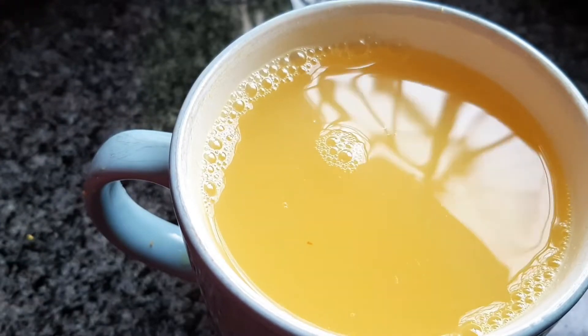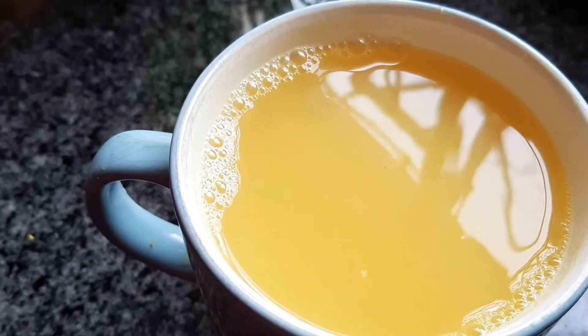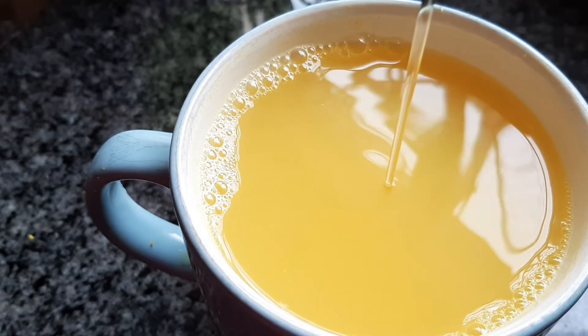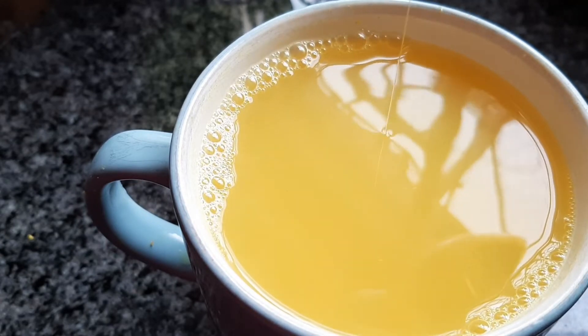Look at that colour — it's amazing. I just like to also drizzle in a bit of honey, and that helps with a sore throat as well. It just makes it also taste really nice. You don't have to add the honey, or you can add sugar or sweetener of your choice.